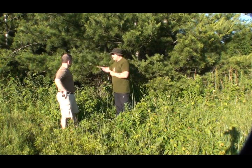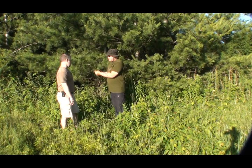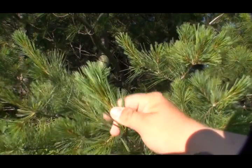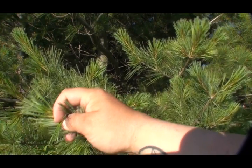So we're standing beside a pine tree. Can you tell us what kind of pine tree this is? Well, we're pretty sure it's a white pine. And why do you think that? Well, we can tell because of the clumps of needles — there seems to be about five needles per individual clump, so it generally tells us it's a white pine.